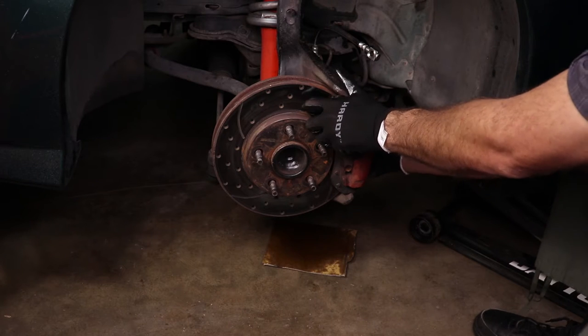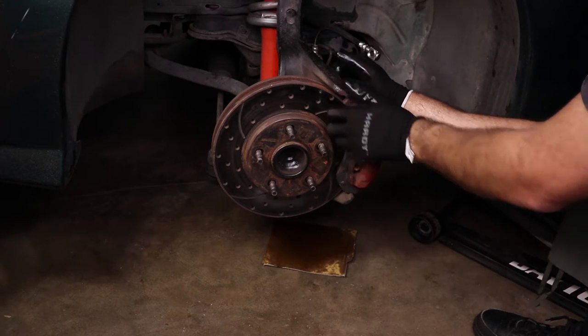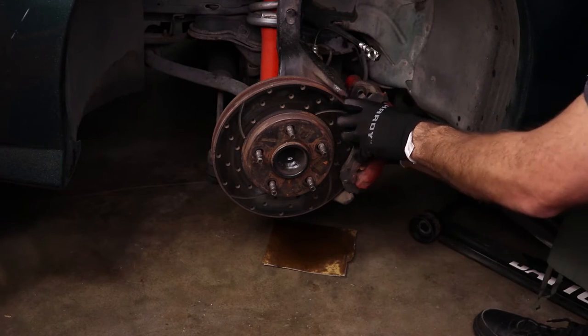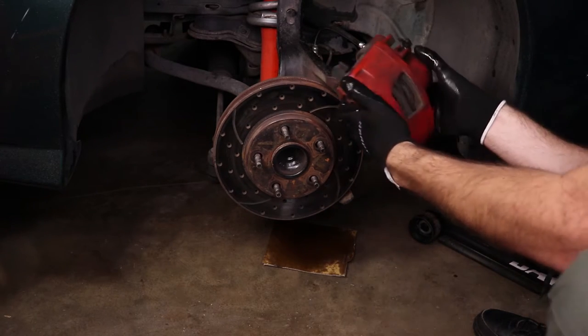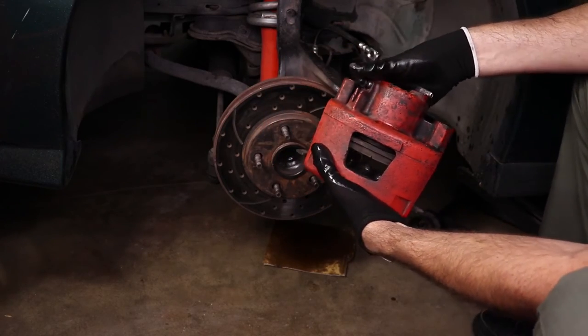With both caliper bolts out of the way it should just lift out of here. It's a little tight because of that sticking piston, but it'll come out — and there it is. Let's take it over to the workbench to disassemble the caliper.